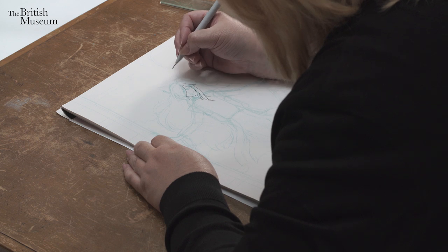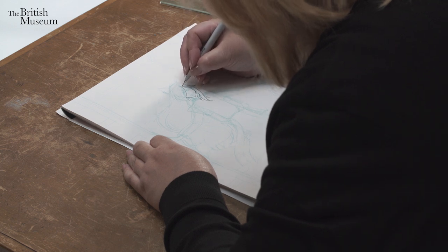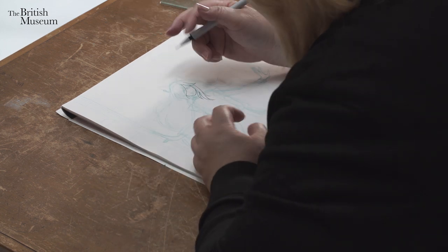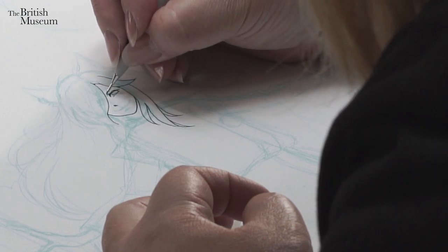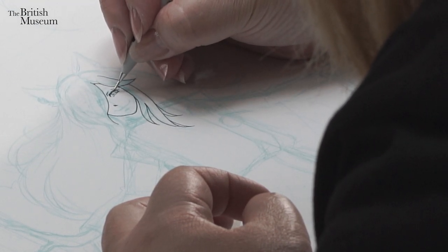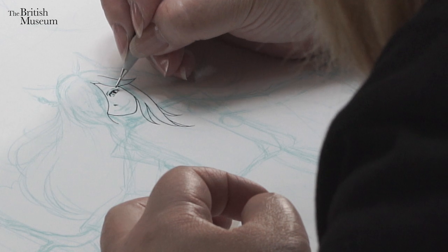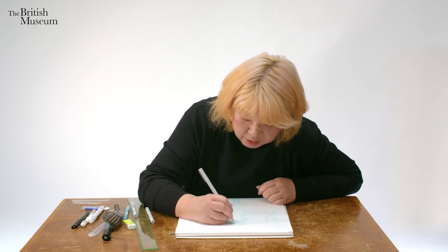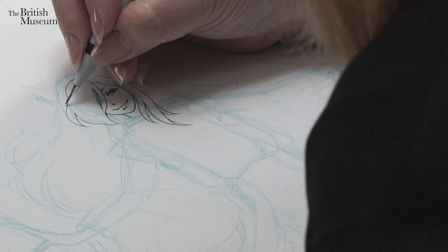The hair around the face is kind of a framework, which is good to start with because it sets what you have to fit inside of it. I'm extremely careful when I'm adding eyes because it gives life to the character. Eyes are also very important to give a facial expression to the character.